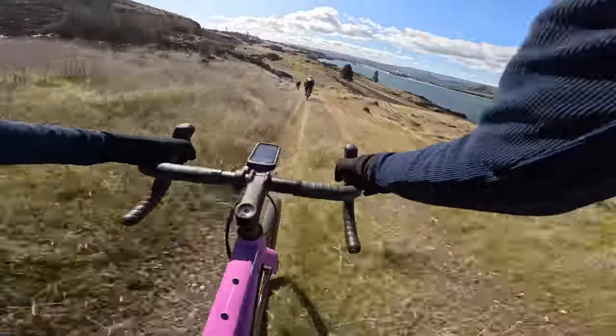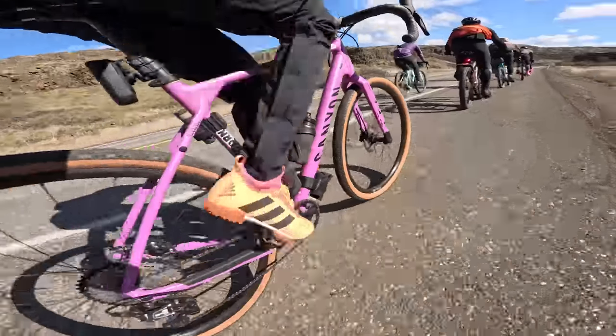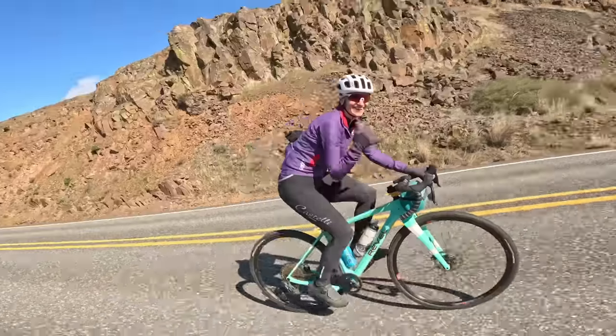First bit of chunder, bringing it. The group is just hammering down this road and the Grizzle is keeping right up. Feels solid, feels stable, feels fast. Road miles — check.